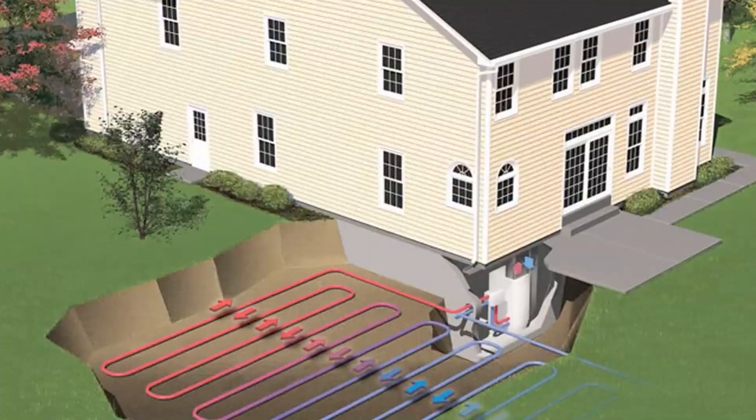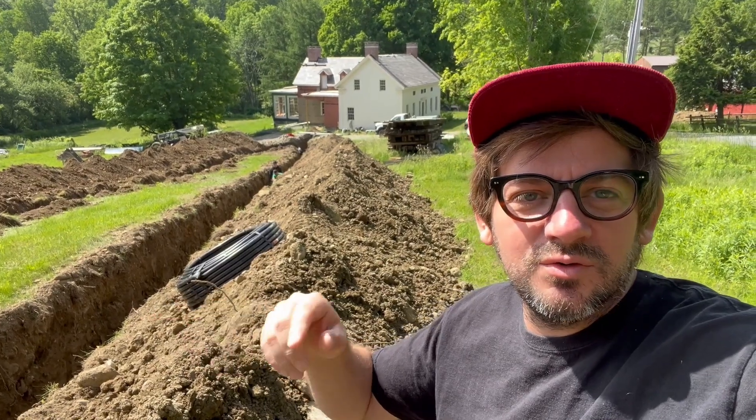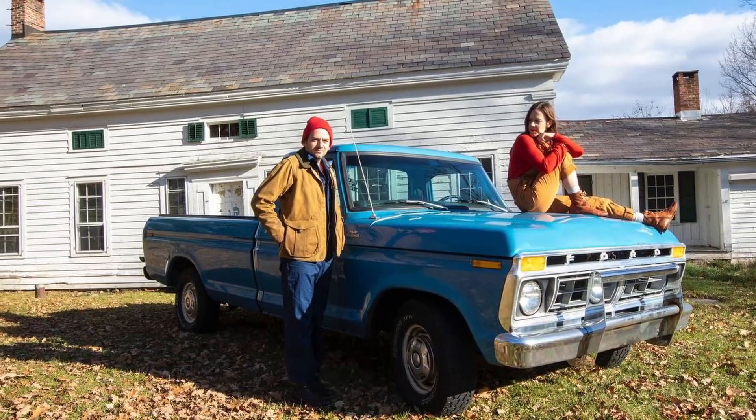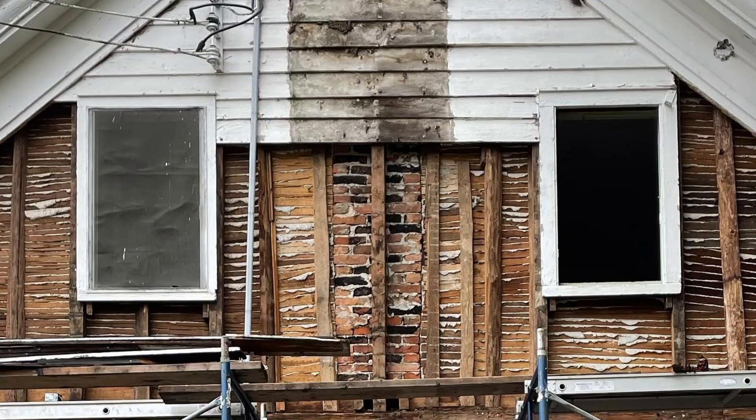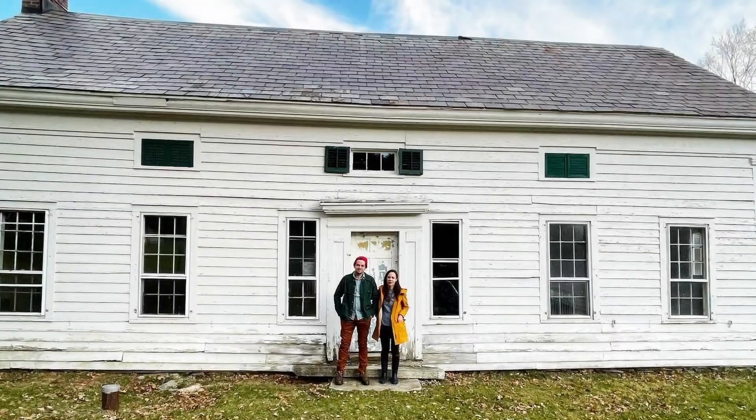We're going to be harnessing the heat and cooling of the earth to basically get our air conditioning and cooling for our house. When we first bought this place, I think most people probably would have torn this house down. For old house people, you're trying to bring your house back to the look of a certain time period.